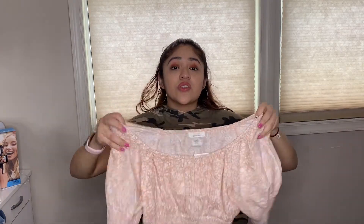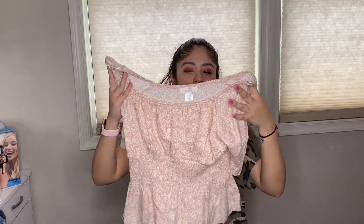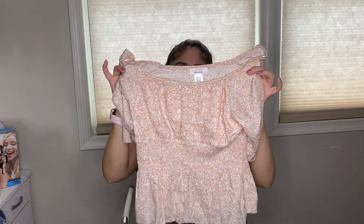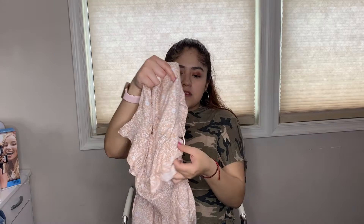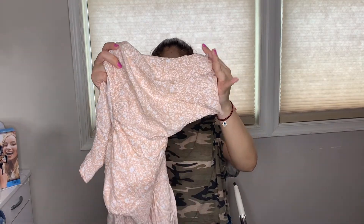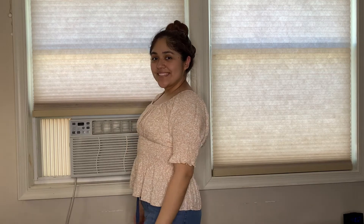Next we got this cute top — it's a peach-colored top with a very nice floral design. It comes with cute sleeves and a nice crinkle part to it. This shirt is absolutely perfect for summer because it's very lightweight but cute at the same time. It almost gives me princess vibes and I'm super excited to wear it.